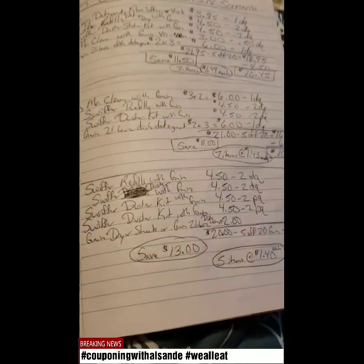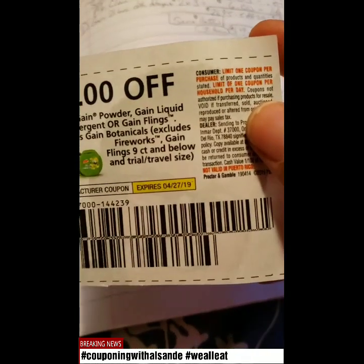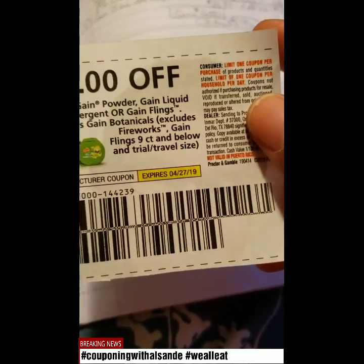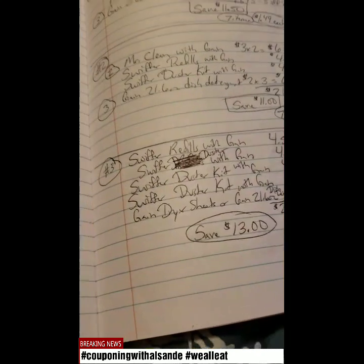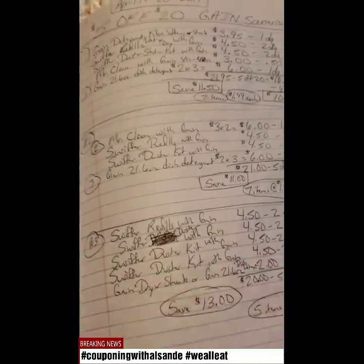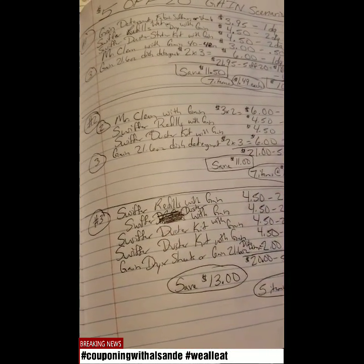These are different scenarios and you can always mix and match. If you want to use your Gain liquid detergent, keep in mind you can only do one — limit one coupon per purchase, and limit one coupon per household per day. So you can only use one, unlike the Swiffer which allows two. Be careful with that. Thank you guys for watching — this is Couponing with El Sunday. If you have any questions, feel free to ask.